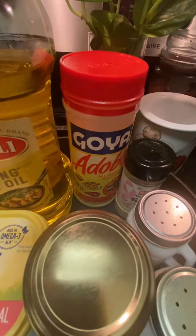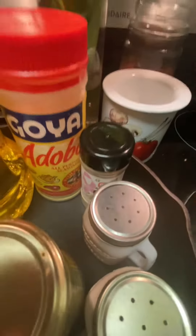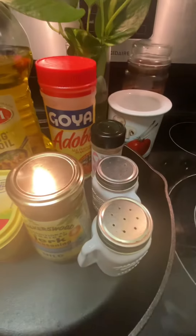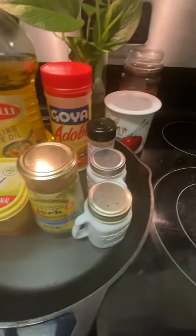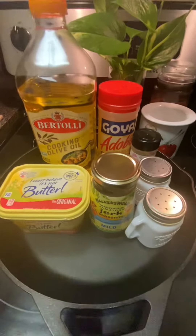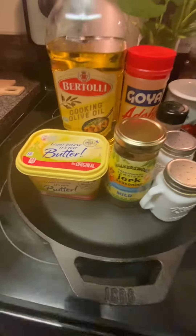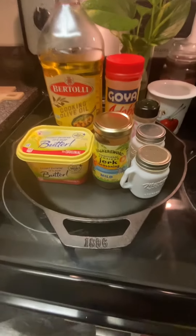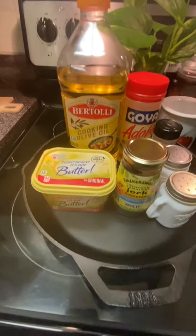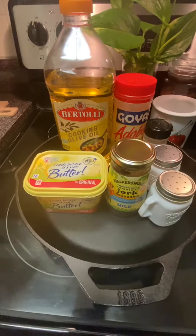I use all-purpose seasoning for my chicken, garlic, black pepper, and salt. I put all of this together, season the chicken, and let it marinate covered in the fridge. Then I take it out and glaze it in my iron skillet with butter and olive oil, and then I put it in a foil baking container.